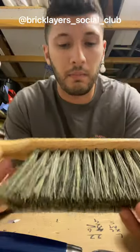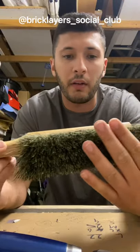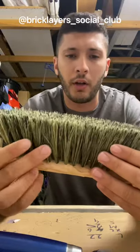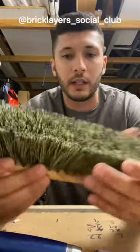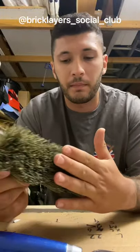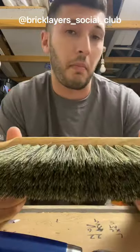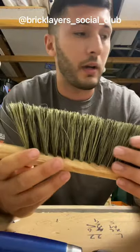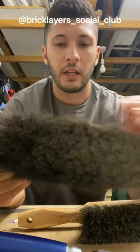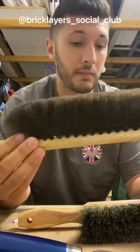I also picked up the beaver tail brush. These brushes I find are a lot better when carrying out line work on older bricks, reclaim bricks, because they're just a little bit firmer and help you get that finish. There is also the classic horsehair brush, which is a great brush that every bricklayer has probably got.